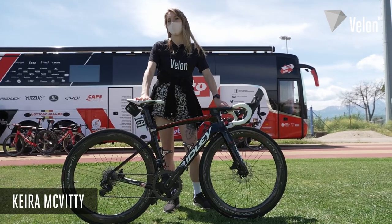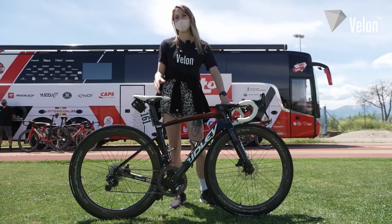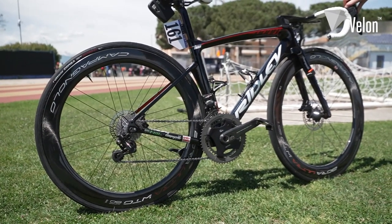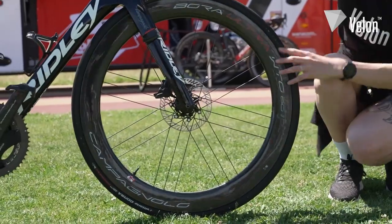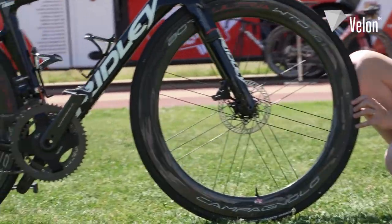Currently I'm standing with Caleb Ewan's bike for the Giro d'Italia. He's already won a stage on this bike, so let's have a closer look at the setup. At the front he's running the Bora Ultra WTO carbon rims from Campagnolo. He's also got the tubeless Vittoria Corsa tires, which are 25 millimeters wide.